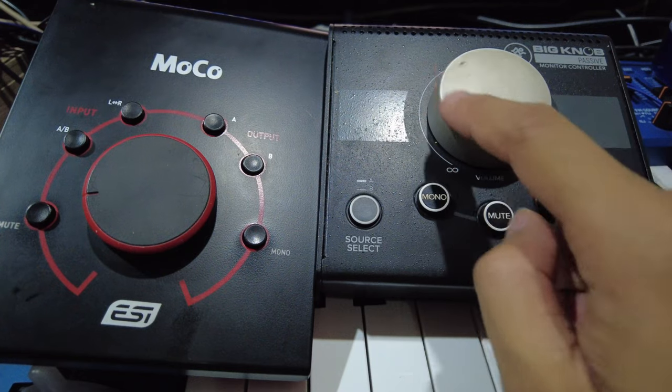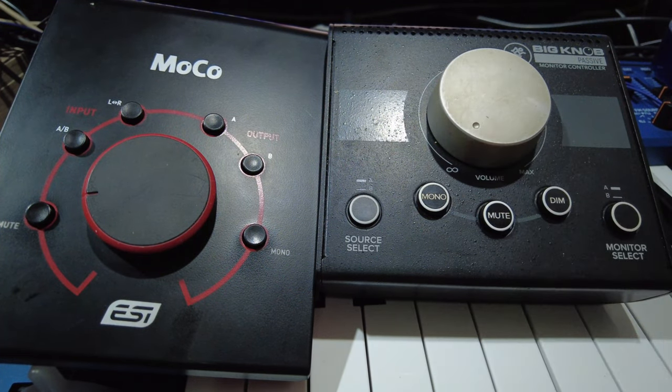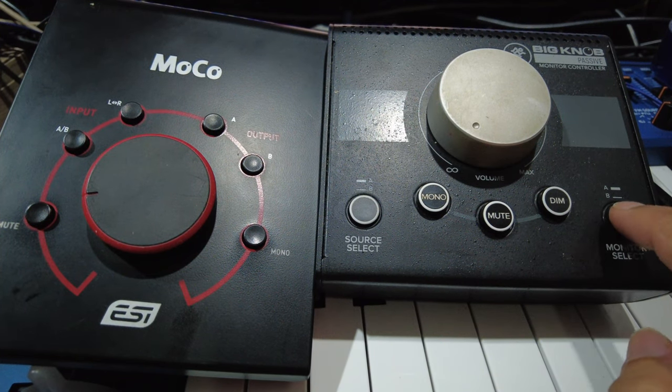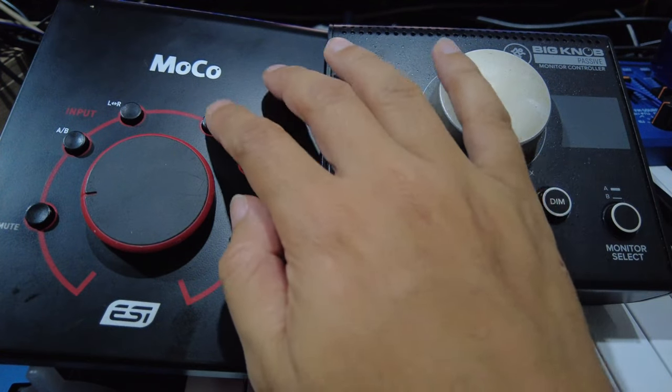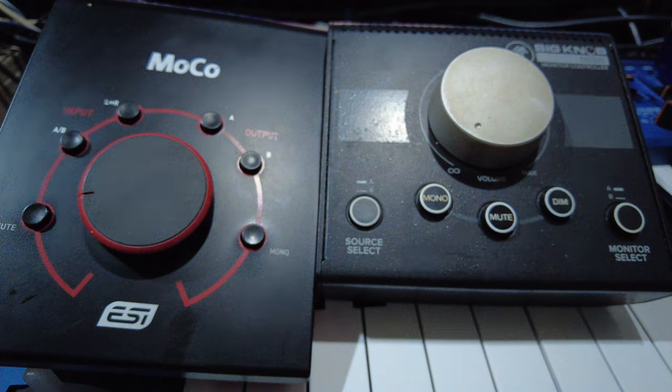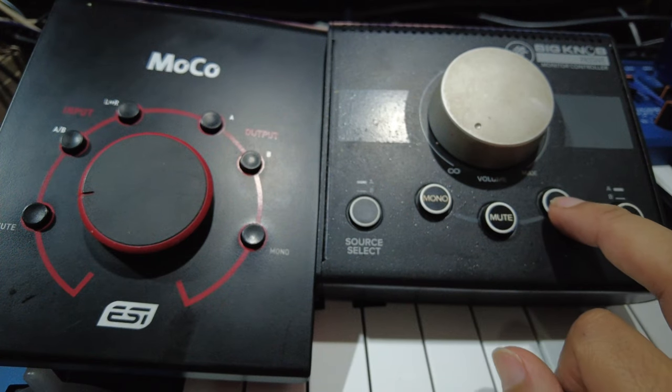The Mackie is still smooth to turn. One of the major differences is that on the Mackie you can only input one speaker at a time, whereas on the ESI you can run two speakers simultaneously. The ESI also has a dim function.